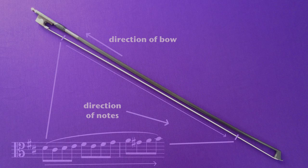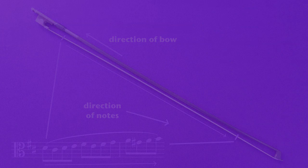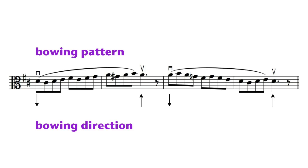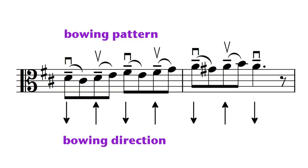It's important to remember that there's a limited amount of notes that may be played with one bow stroke, dependent on volume, tempo, and range. A soft, fast passage can have quite a few notes per slur. By the same token, very loud notes use up a bow's distance very quickly, and frequent changes of direction are needed.